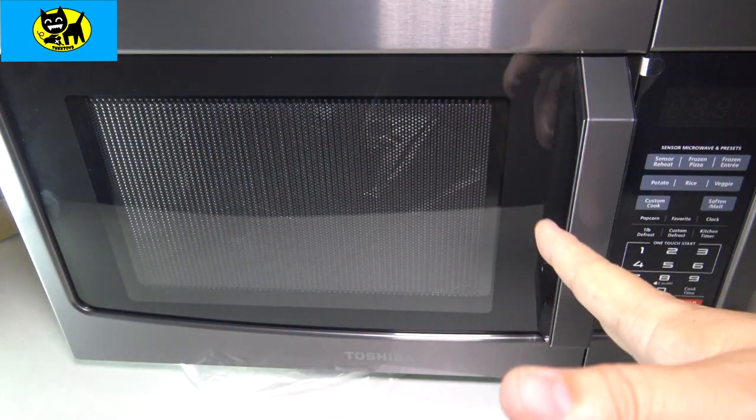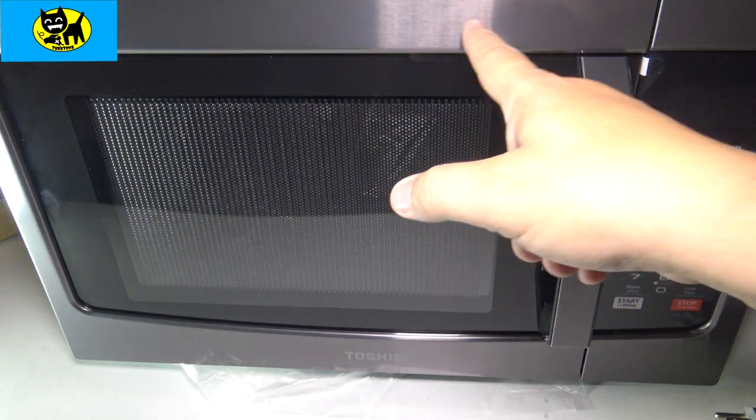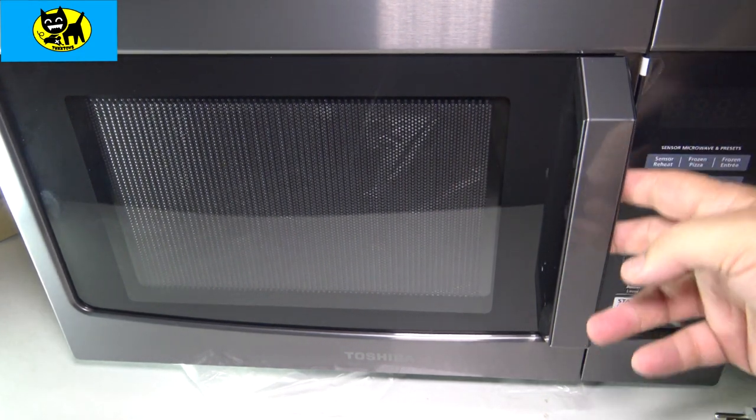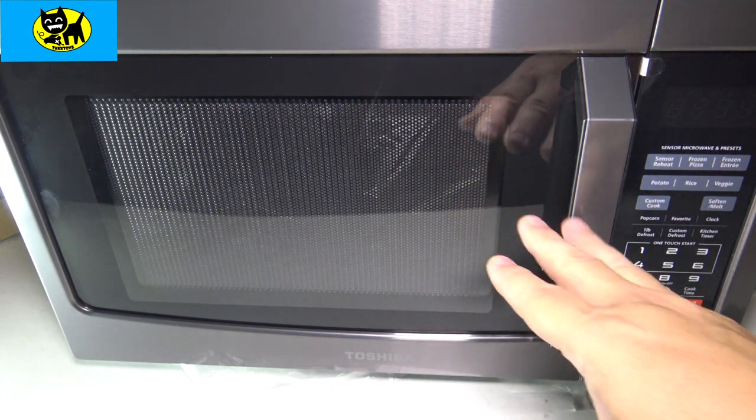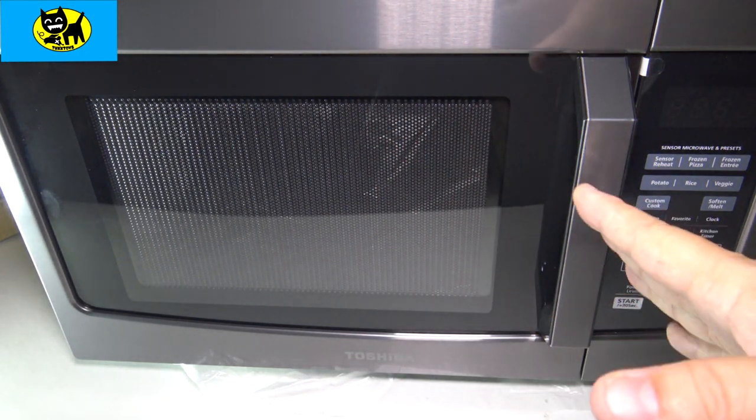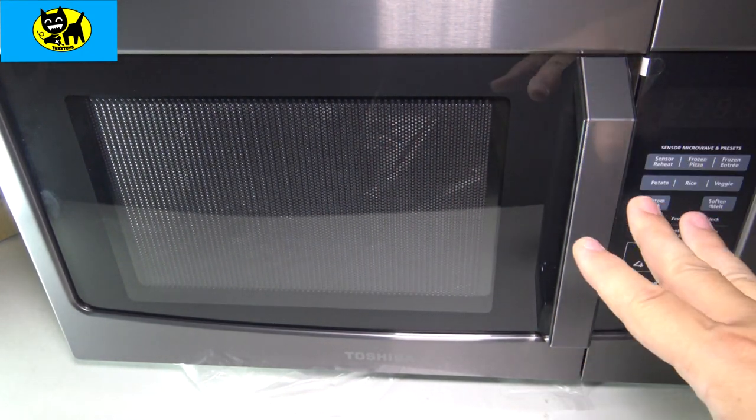We got it out of the box and it's looking sharp. I'm definitely digging the stainless steel look to it. We got the black plastic on the back of the handle, stainless steel on the front, Toshiba branding, black front grill. It looks good. Top is black. It's looking like a sharp little microwave.